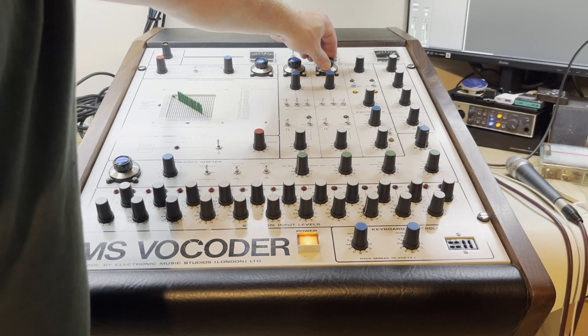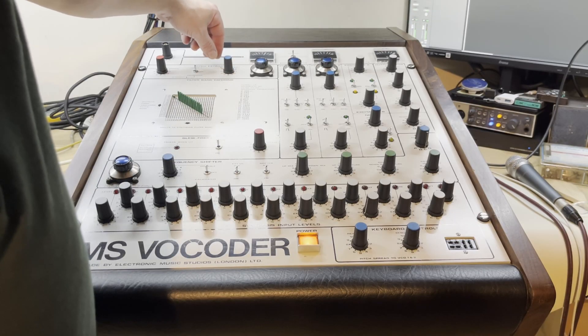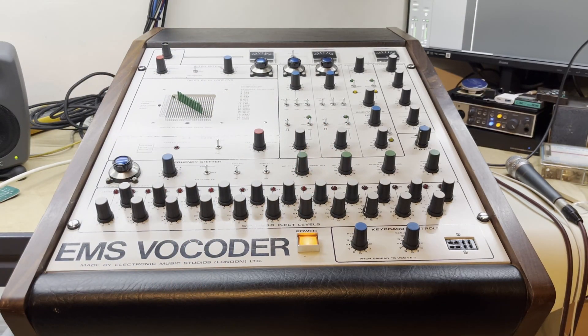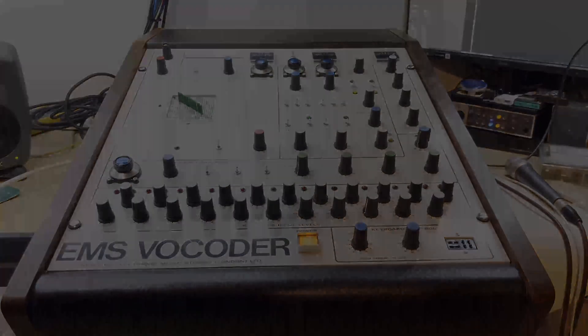So it just goes to show a bridge rectifier can blow short just through age, and after having swapped that other one out it's really stable. Fantastic - catch you next time.